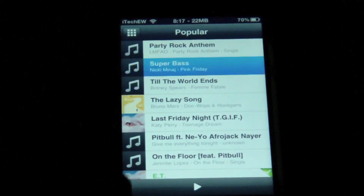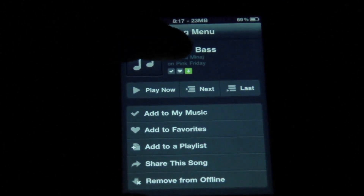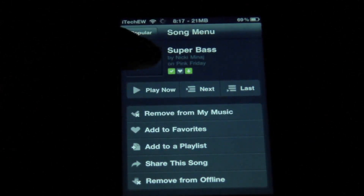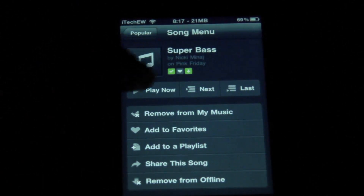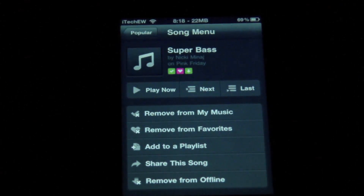If you go back to the top and scroll over, here's Super Bass by Nicki Minaj. You can tap on it, and if you scroll down, you can see a little arrow that says Make Available Offline. So if I tap this, it'll begin downloading. And you'll notice that the download arrow is now green, so you know that you are downloading it. Now if I add it to My Music, that little box that says My Music is now green also. You can also add it to your favorites — the icon is right in the middle. That one doesn't change to green, but you can also see that you can remove it from your favorites.